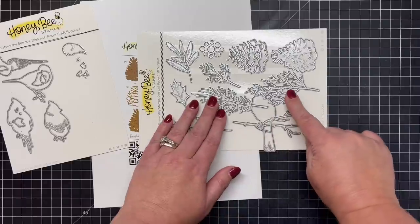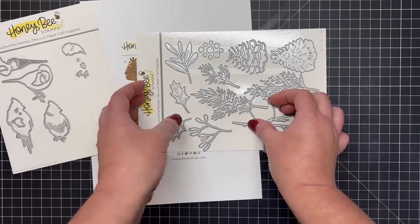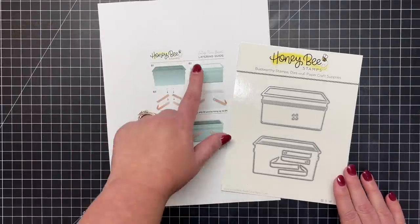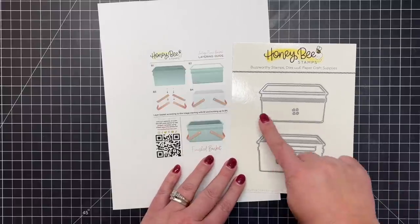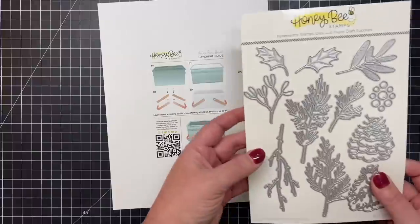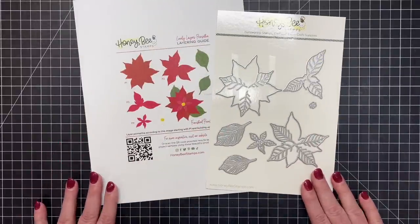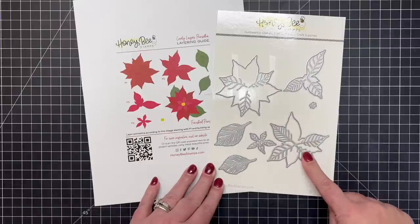You can see how cute the cardinal looks perching on the branch — this is where that little cardinal was perching on the card I shared earlier. This is one of our brand new containers, the Layering Vintage Picnic Basket. We have this cute little tin or metal picnic basket, so great filled with all of your greenery and florals. You can see from the layering guide the little handles and how everything goes together.